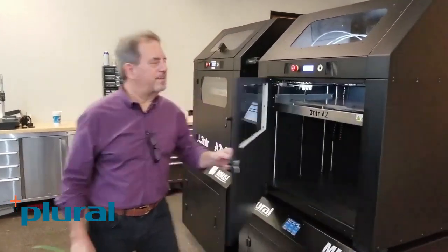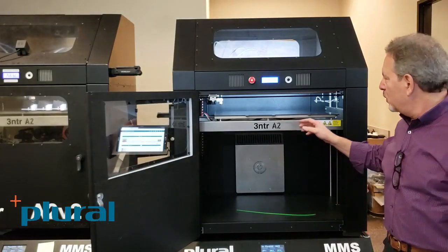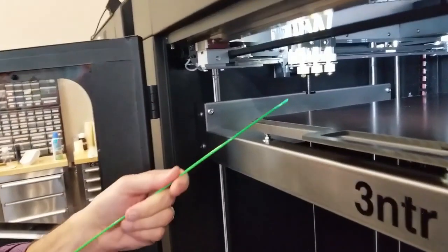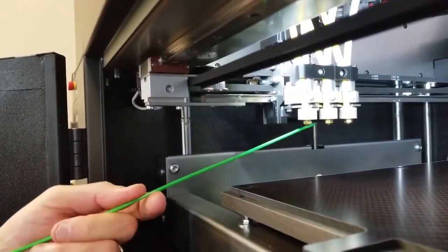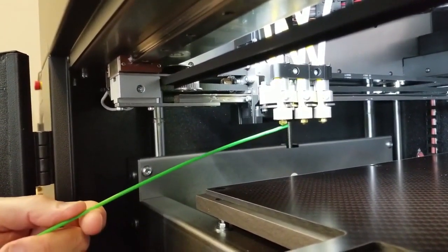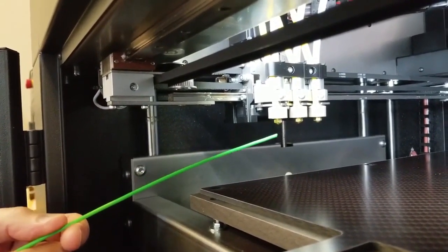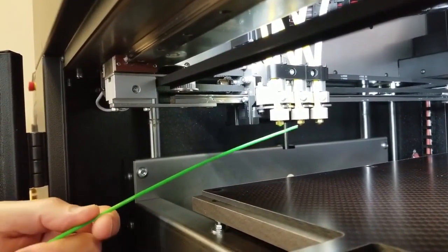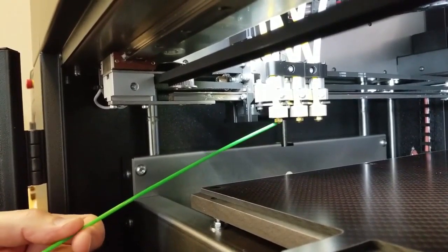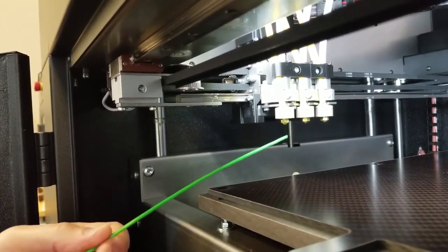Let's look inside the printer for just a minute. From the other video you saw that we've got a 24 inch X by a 13 Y by a 19 and a half Z. We have three nozzles running on an XYZ gantry with a liquid cooled head. The nozzles come in brass and what we call Kratos, which is a special nozzle from a manufacturer that's incredibly hard — hard as tool steel, if not harder. That works for the filled materials, and you can actually run those Kratos nozzles for all materials without having to change out at all.